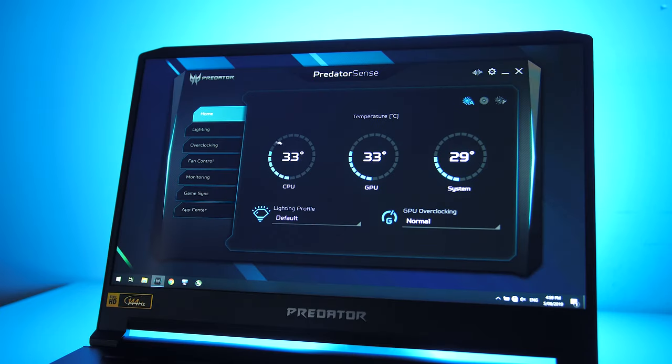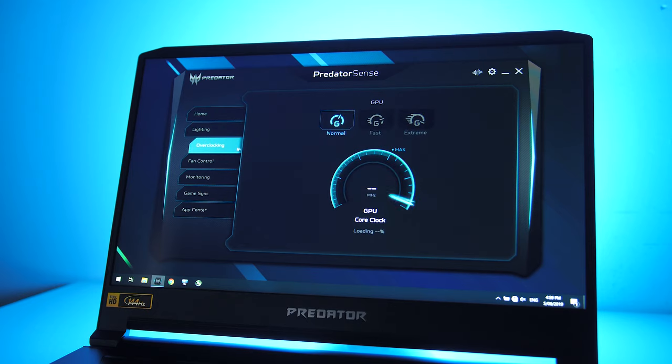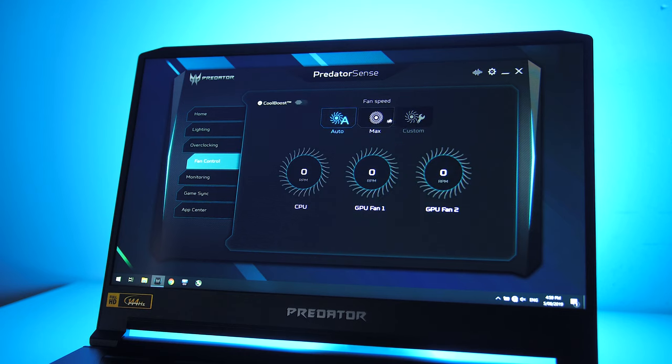The Triton 500 uses Acer's Predator Sense software to control performance of the machine. We can control fan speed and swap between three overclocking profiles: normal, fast, and extreme. I'll be considering normal the stock setting; I didn't find fast to do anything, while extreme boosted the power limit of the GPU from 80 to 90 watts. Turbo mode, or the extreme profile, also boosted the CPU power limit from 33 watts at normal to 45 watts while under combined CPU and GPU load, though as we'll see later this was different under a CPU-only load.